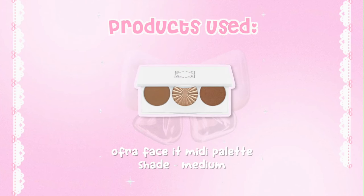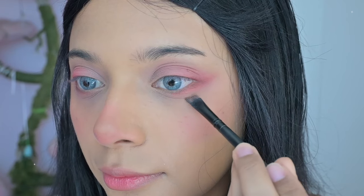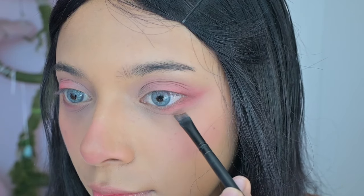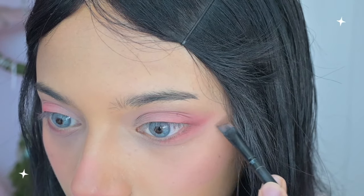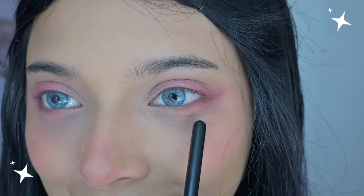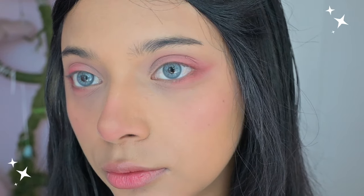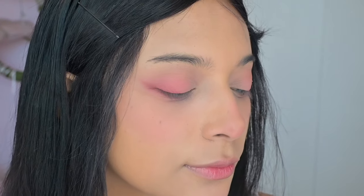For my egg yosaw, I use the Ofra Face It Midi Palette. Part of the doll look is having an egg yosaw — if you don't know what that is, it's this area of the eye. I naturally already have it, but to emphasize it, I use an angled thin brush with a light brown shade and follow my natural lines. If you don't have one naturally, just smile and you'll find where to draw that line. This step really makes your eyes look bigger and it's an important part of the Jiyin-style makeup.